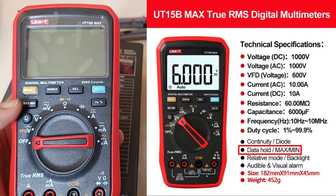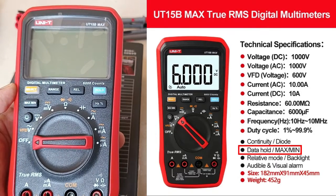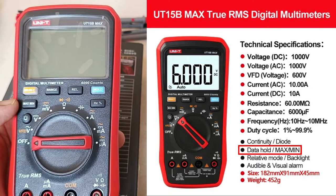However, the 18B Max doesn't have the Min Max button that the 15B Max and 17B Max have.